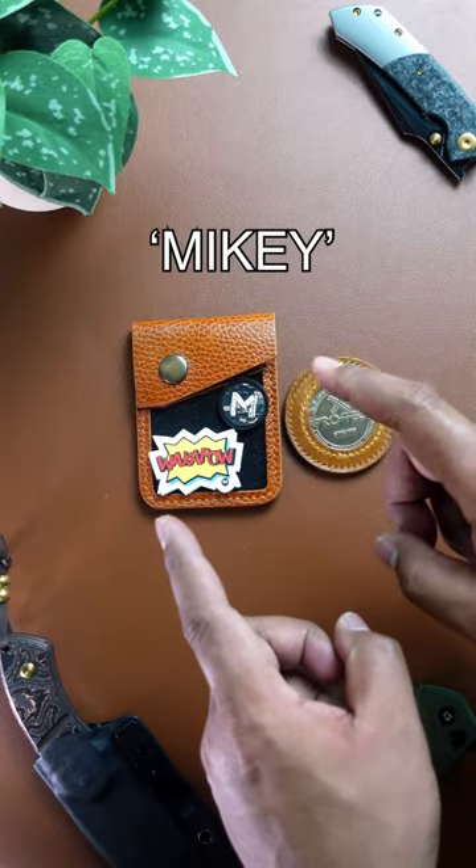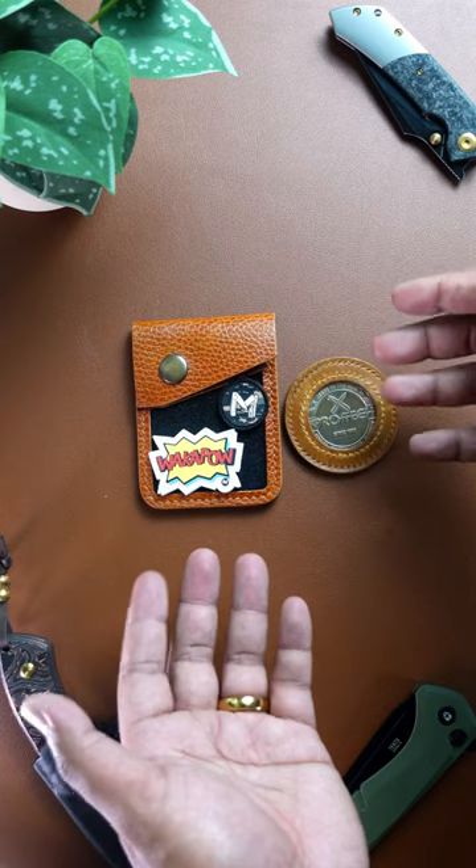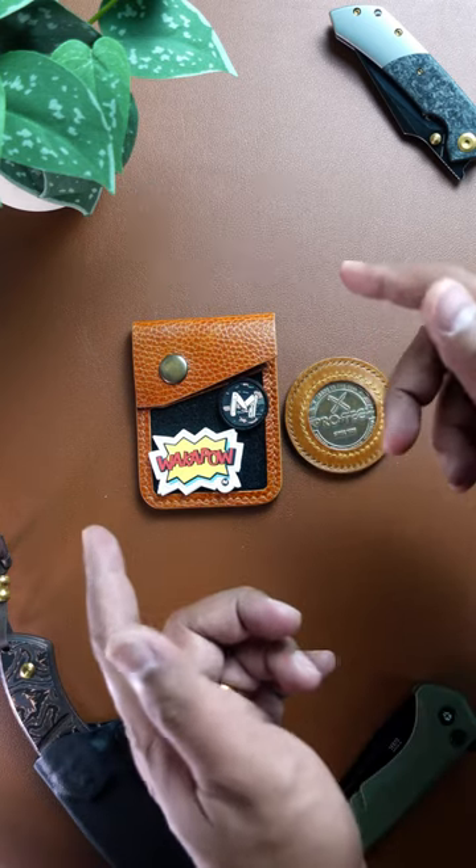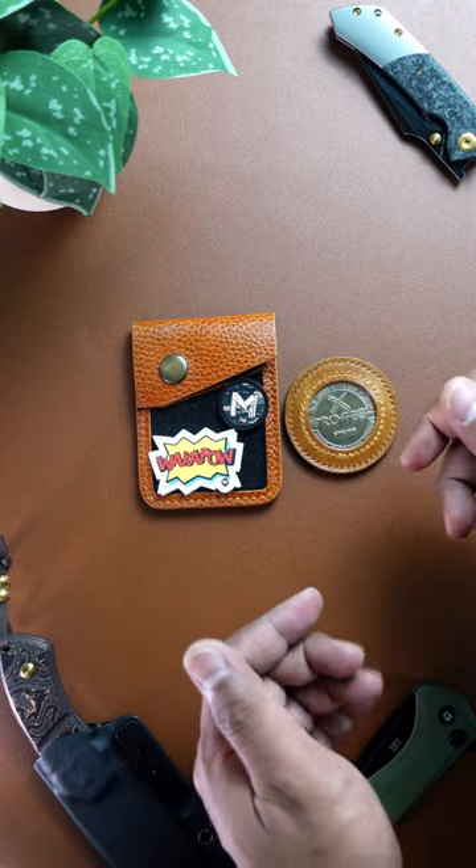Make sure you use Mikey for your discount code during checkout to save yourself 20% off on your first purchase for any product on their shop. Follow Pirate Goods. Peace.